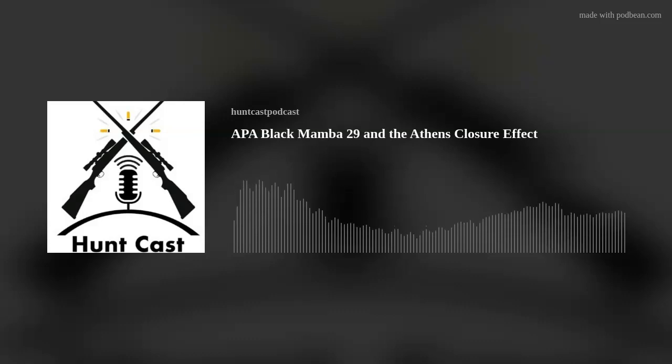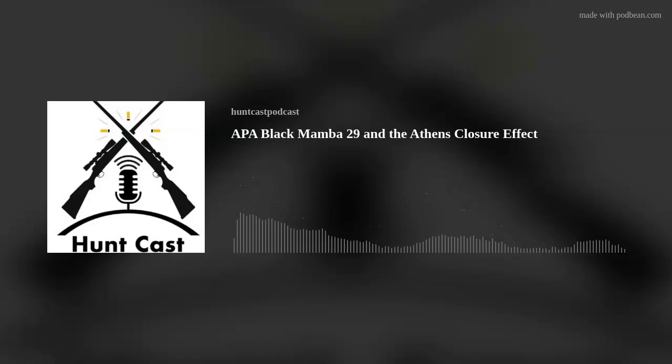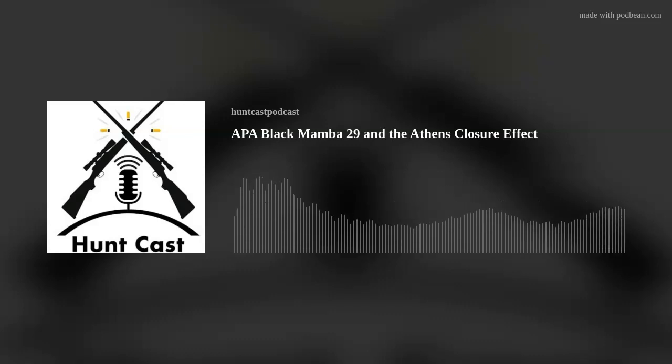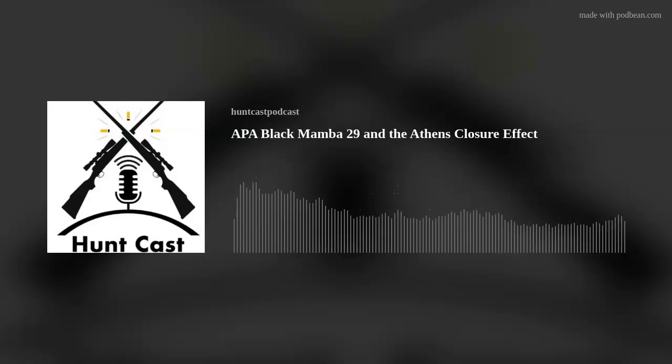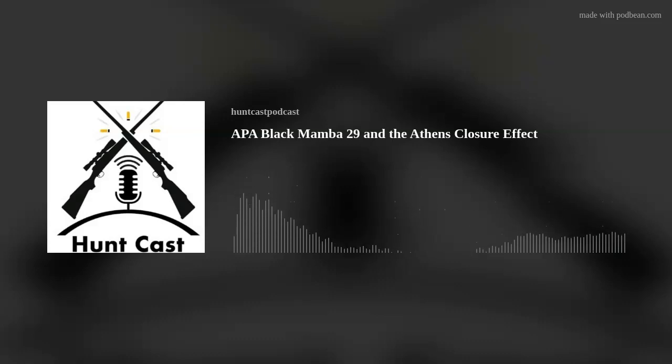Today we're going to talk about the APA Black Mamba 29 — 29 inches axle to axle, six and a quarter brace height, comes in at a measly 3.5 pounds. Draw is adjustable from 24 to 30, and it's 40 to 80 pounds in 10-pound increments. It has 80% let-off, and that's not adjustable — 80% across the board regardless of what weight you're shooting.